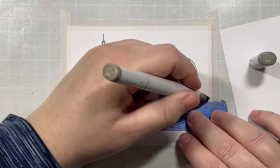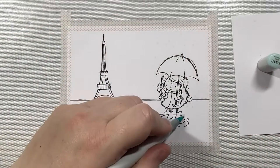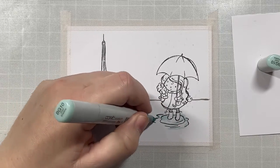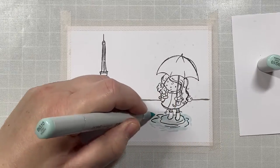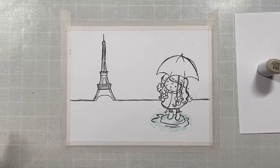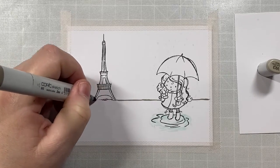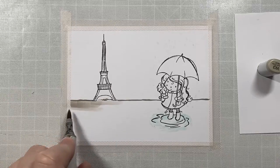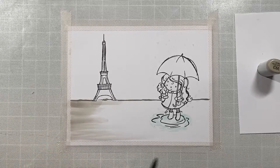We are going to have a scene — it's a city scene and we're going to have the Eiffel Tower in the background. That's why I drew the horizon line right in the back there, just to split up the scene from the front where the little girl is standing to the back where we'll have the Eiffel Tower. And to make it a little more interesting, I'm going to put some little buildings and churches behind it as well, just to give it a really pretty rainy city scene look.